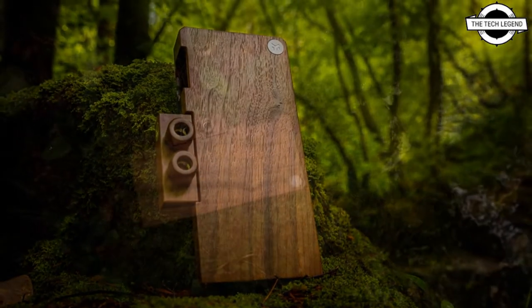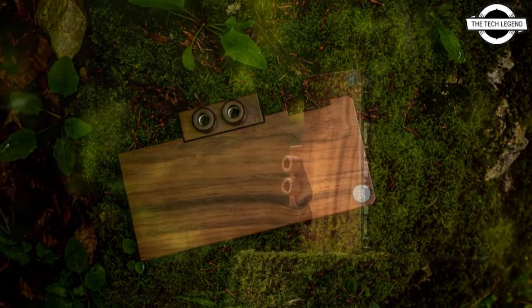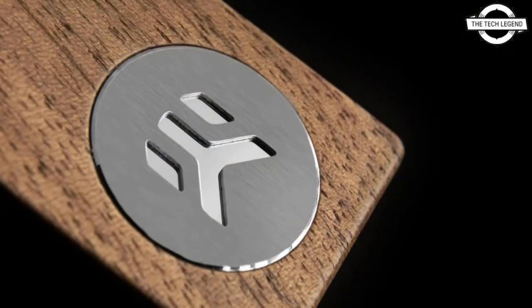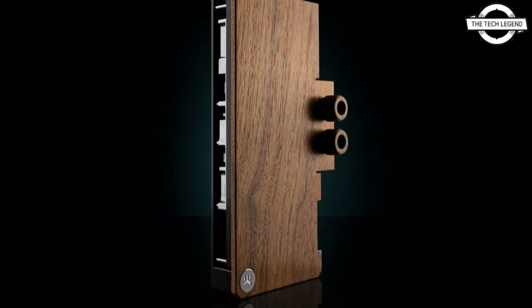The water block is based on EK's latest EK Quantum Vector RE RTX 3080 or 3090, which is an updated design of the second generation Vector GPU waterblocks from the EK Quantum line. It is made for graphics cards based on the latest NVIDIA Ampere architecture.